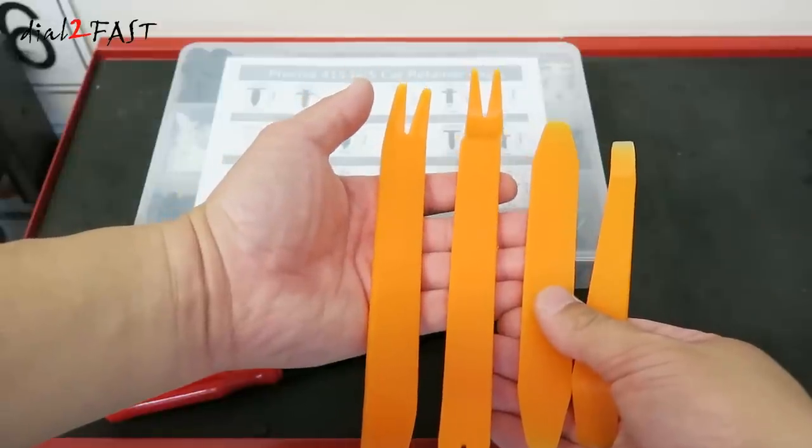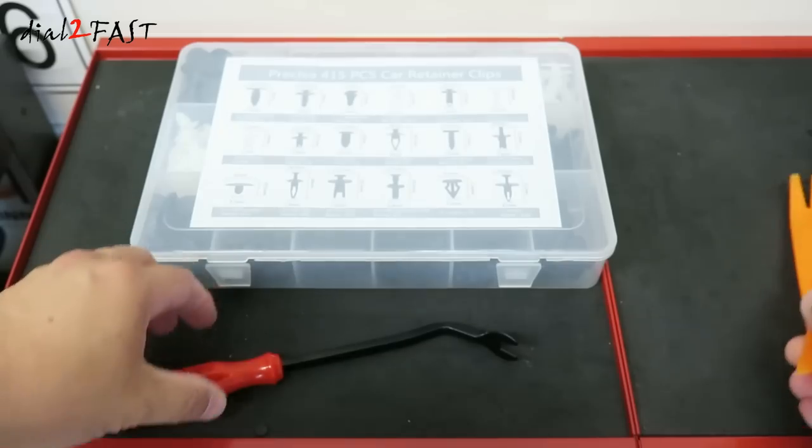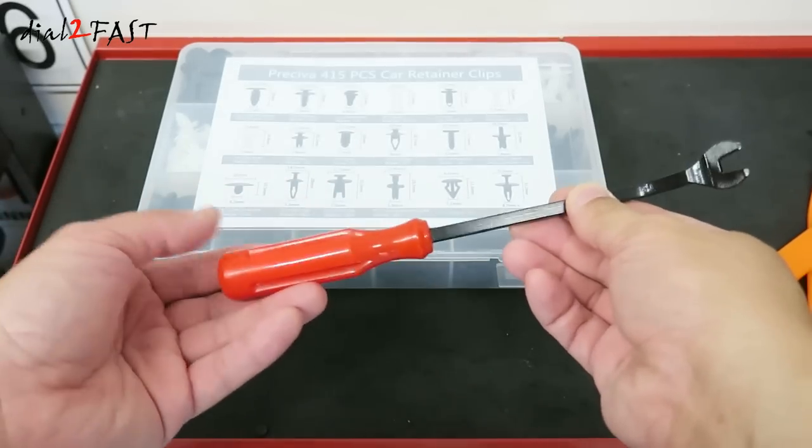It comes with 4 plastic pry bars, and these typically retail for around $8 to $10. You also get a metal pry bar, which is also probably $5 to $6.